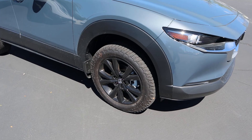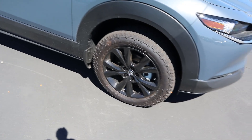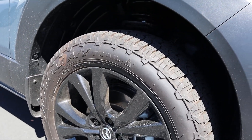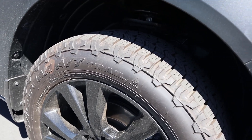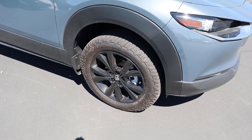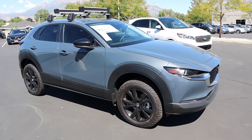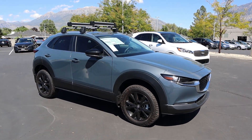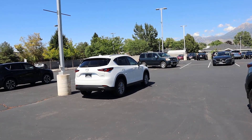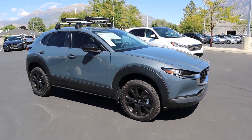So first off, the tire and wheel setup is 225/60/18 in the front and rear. We have stock wheels but obviously we've got these all-terrain tires — pretty aggressive. It's crazy to see this on a Mazda because you just don't expect it, but it looks really cool. And if you take a few steps back, you can see with the overall profile of the vehicle it definitely has a much more bulky, aggressive look.